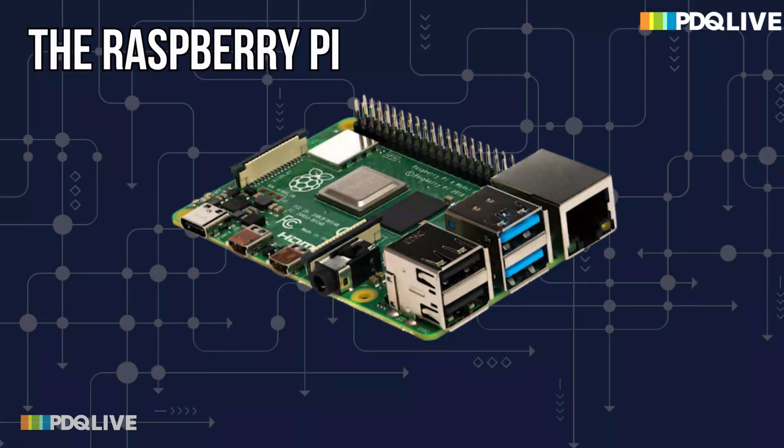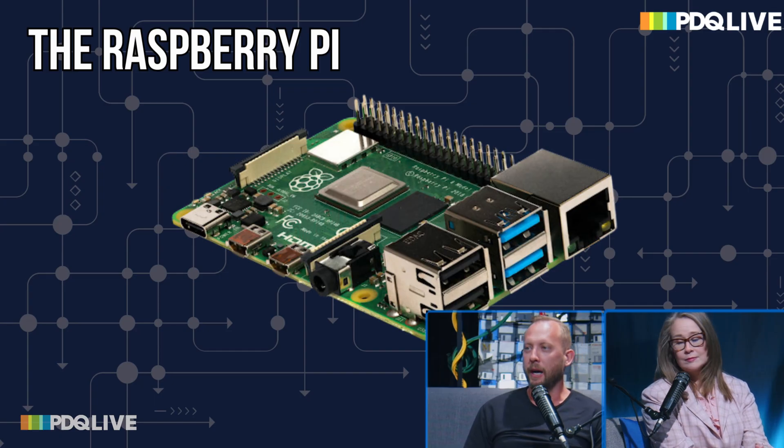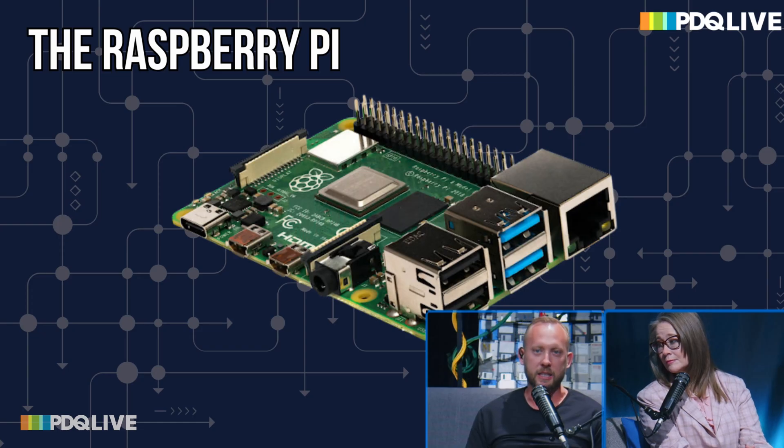First up, this is the super easy one — it's a Raspberry Pi. Raspberry Pis are great; they're cheap and you can do fun things with them. In a Homelab setting, run Pi-Hole, run DHCP, or just do something fun with the GPIO. I also like the little ESP8266 boards — they've got Wi-Fi on them as well. They're cool.